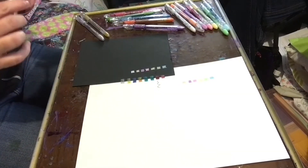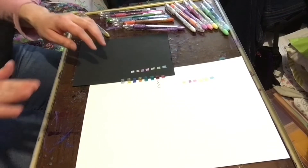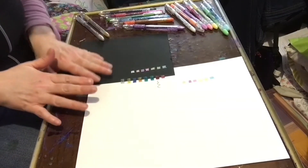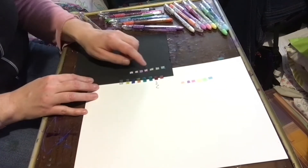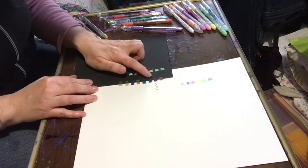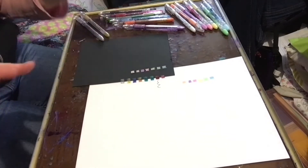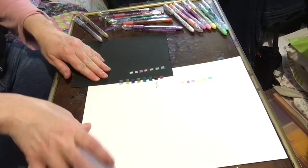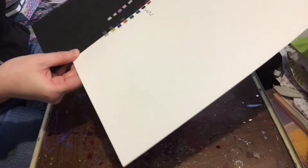You can still see the red. Depending on the angle that you're going with will also depend on how you see the colors. Some were a little bit harder to tell, and it definitely really depends on how you're seeing it, but they are very pretty and they do work well on both the black and the white paper.